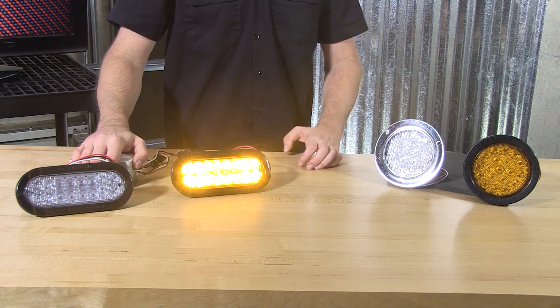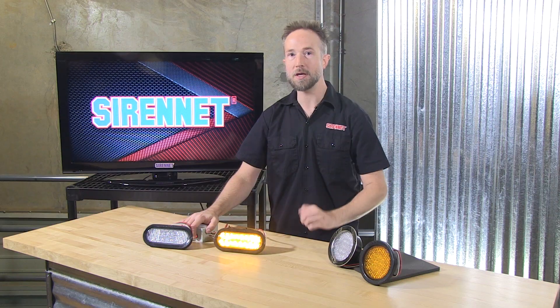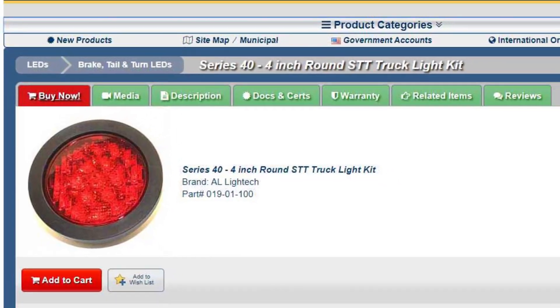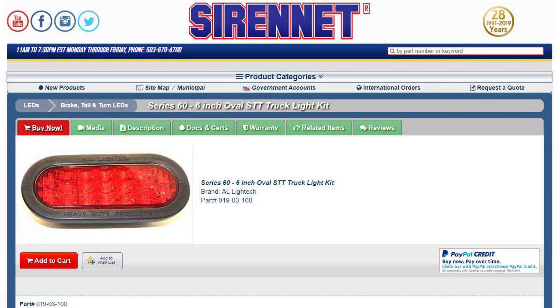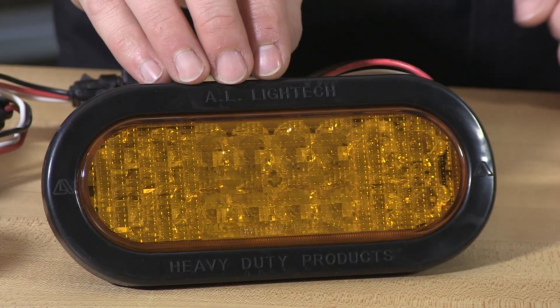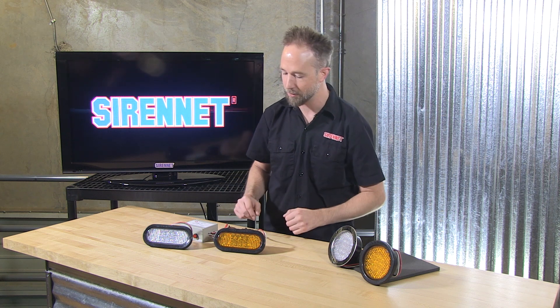From AL Light Tech we're proud to bring you their 6 inch oval and 4 inch round LED turn signals for new vehicles or applications where you're upgrading from incandescent into the brilliant blast of LED technology. These lights are available with cosmetics in mind, so you can have an amber lens or the stylish clear lens — great for applications where the rest of the lighting is finished off with clear lenses so everything blends in and looks just right.